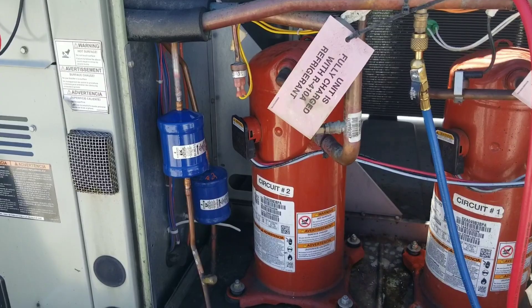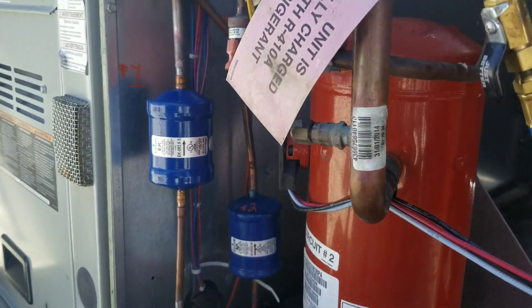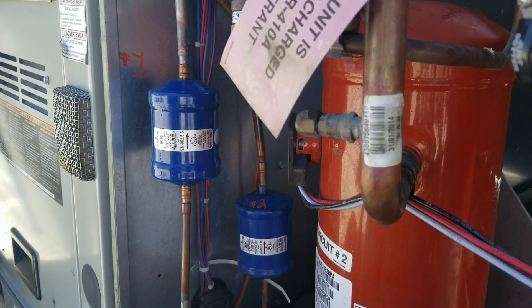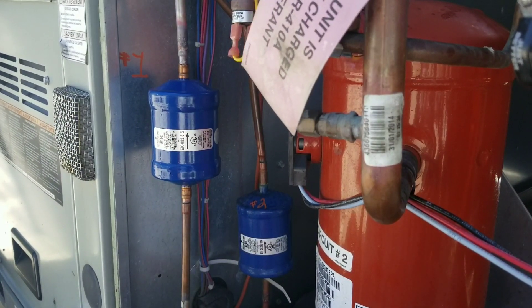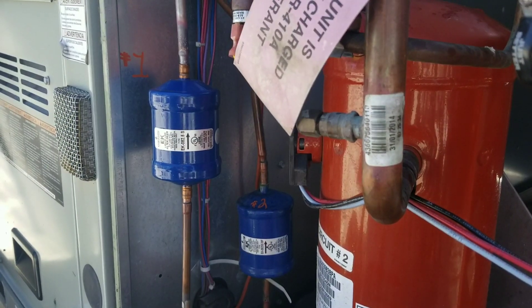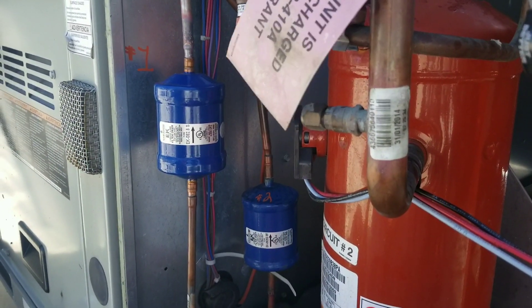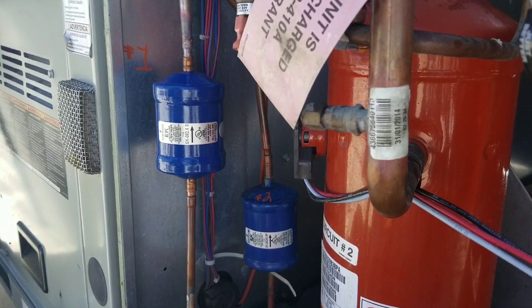Alright guys, we're about to braze this dryer in place. I got my nitrogen hooked up for a low, steady nitrogen flow. Also, guys, if you notice that arrow — you always want the arrow on the dryer to be pointing towards your metering device. If you do it any other way, you're going to run into some troubles.